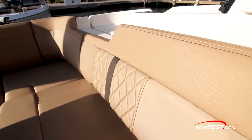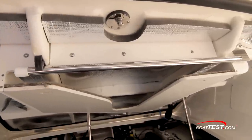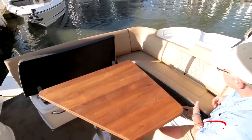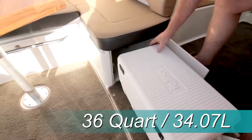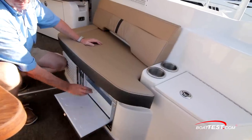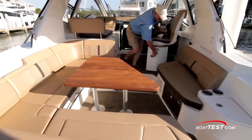The upholstery is multi-toned and features diamond-patterned stitching. When more room is required, the table can be stored under the engine hatch, and of course there's storage under the seats. At the end of the seat is a 36-quart carry-on cooler. Opposite is a two-person seat with a drawer refrigerator underneath. The helm seat rotated around the gathering area is expanded on even more.